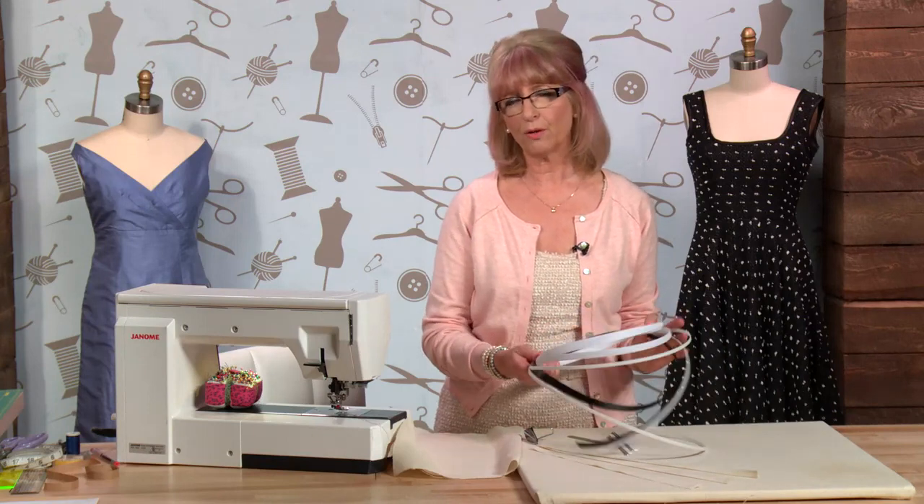If you go to your haberdashery store there are lots of different types. How do you know which one to choose? A lot depends on the sort of garment you're making. If you're going to make a bodice with straps on it, you want to bone that for stability, for structure and for support. If you are wearing a garment with shoulders then the boning will be going in just to really support the style, and it's quite often used on vintage styles.